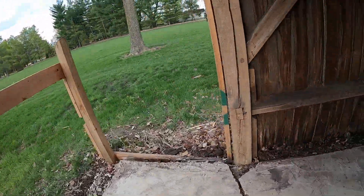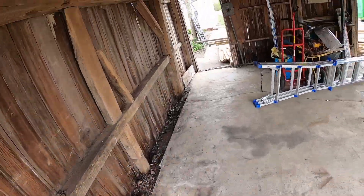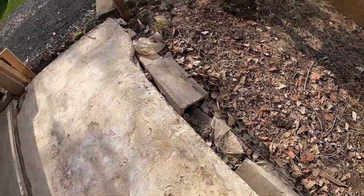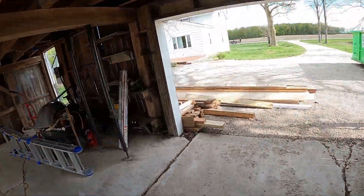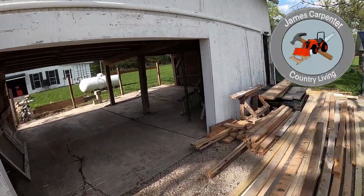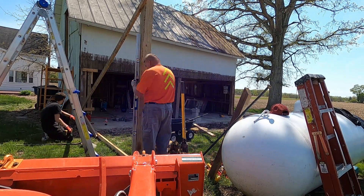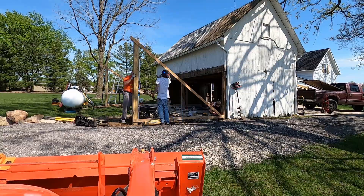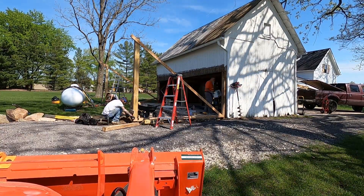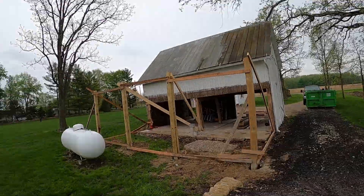That white pole barn you see in the back — my dad and I built that. I was in the army when my parents bought this property in 1973. I came home on leave and helped my dad build that pole barn, then was shipped over to Germany and spent a few years there. I got out of the army and started working on my own place at that point.